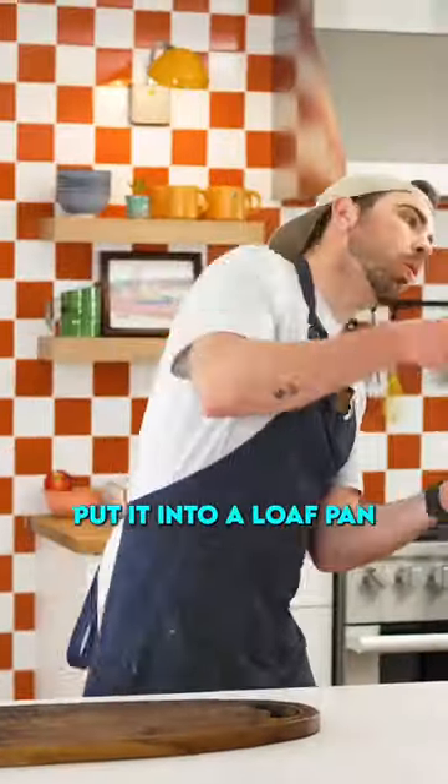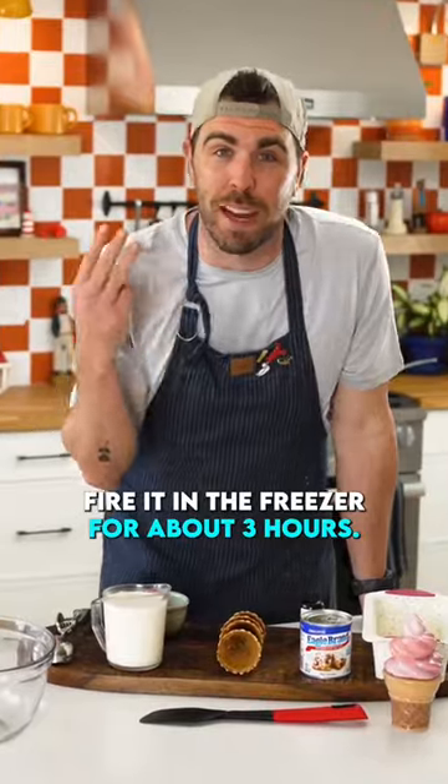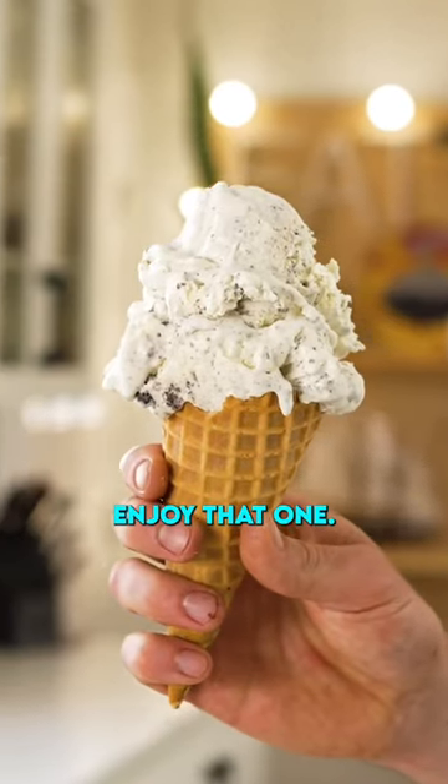Fold that all together, put it into a loaf pan, fire it in the freezer for about three hours. You just made ice cream — how crazy is that? Enjoy that one.